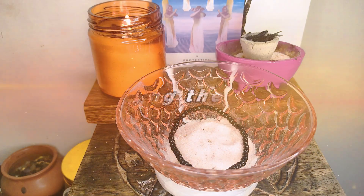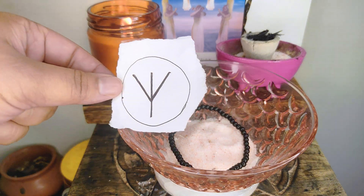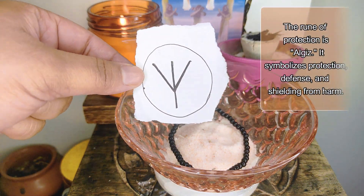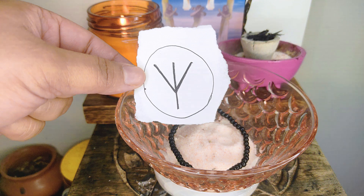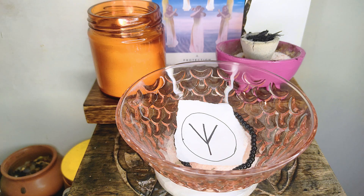This ritual is dedicated towards psychic protection during my travel. I will be using this rune, Algiz, for charging my charm. Algiz is a protection rune that symbolizes protection, defense, and shielding from harm.